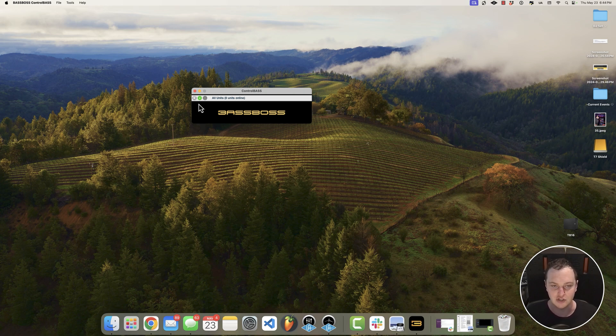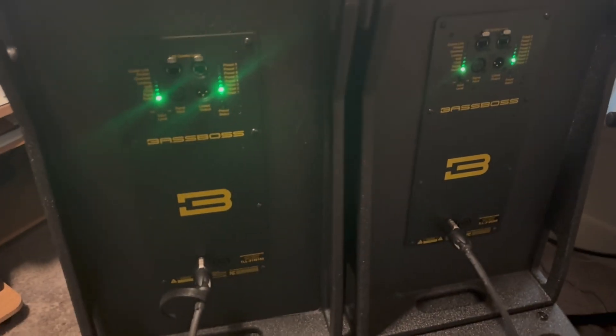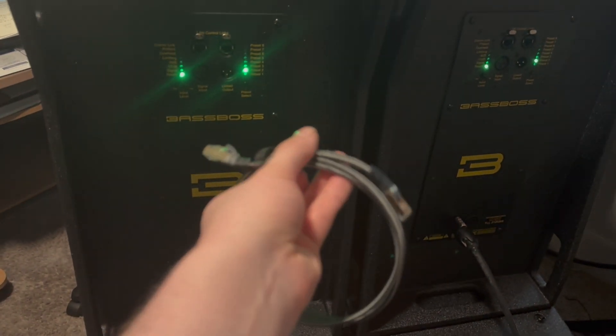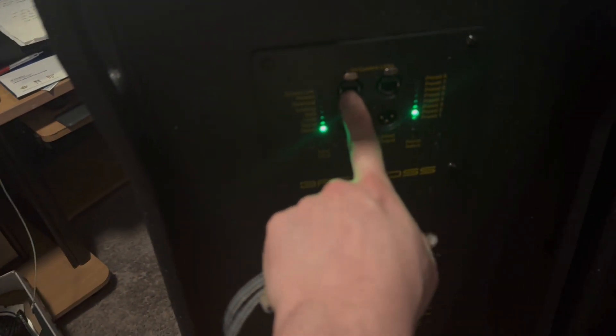The first thing we need to do is actually connect our speakers. To connect these two DV12s to my computer, I'm going to start by taking an Ethernet cable or a Cat5 cable and plug one end into the back of the speaker into one of the LAN control link ports.